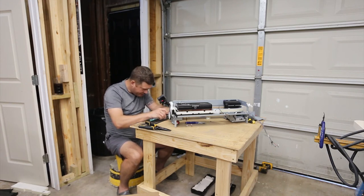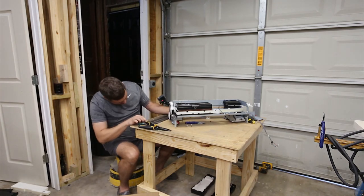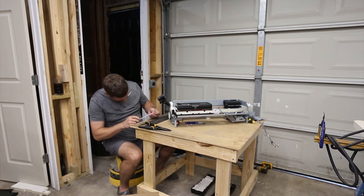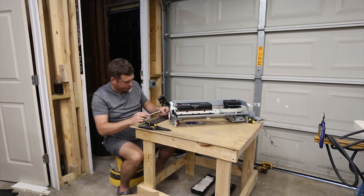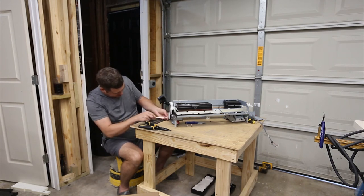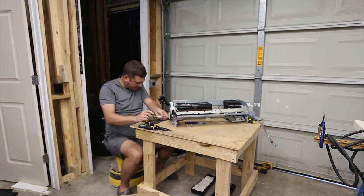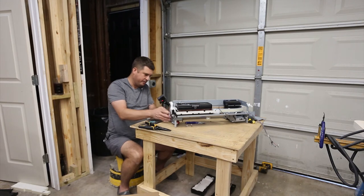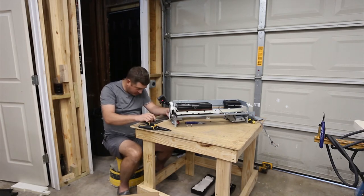We just want to get this on here loosely. The goal is to be able to get this belt on, and then we just want to get it barely tight. It's a ribbed belt — I think this needs to go in just a hair. I'm going to reach around so I don't want to put a whole bunch of pressure on that bearing.